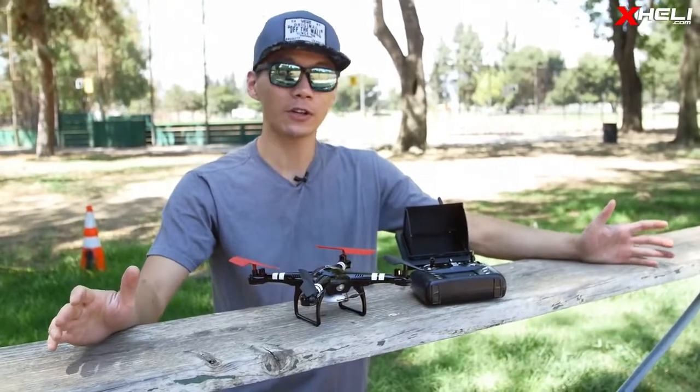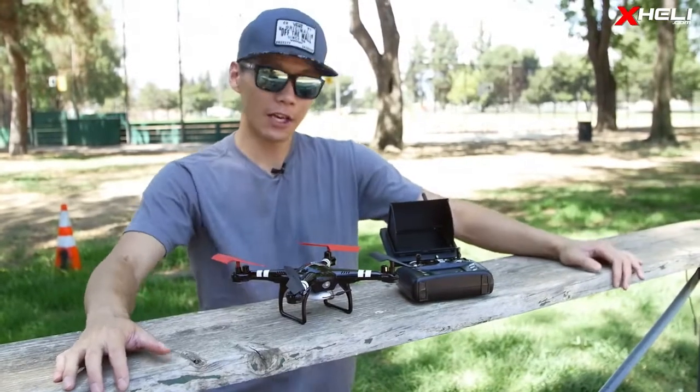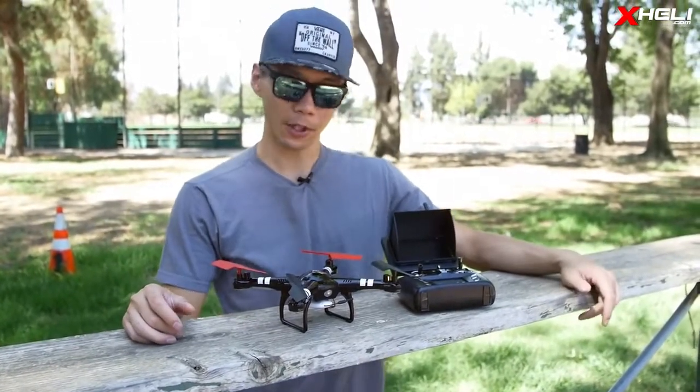Hey guys, welcome to xheli.com. Today we're looking at the Q222 spaceship from WL Toys.